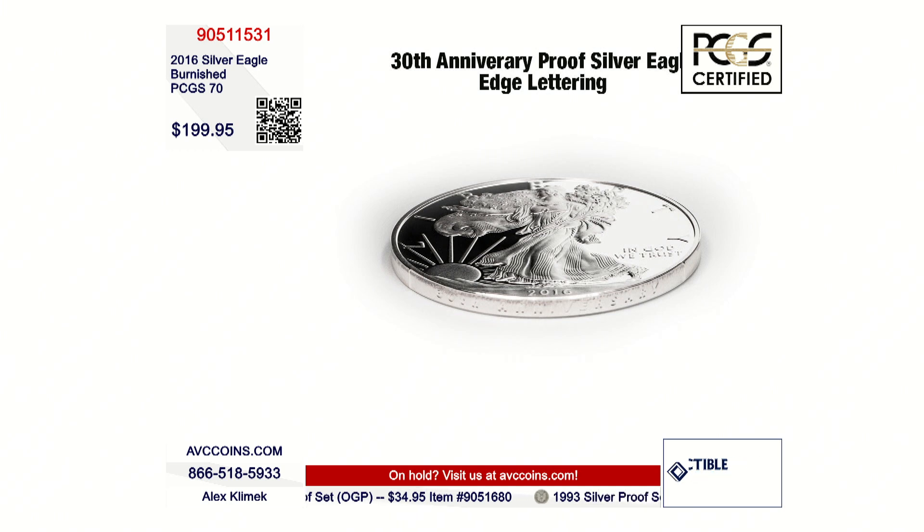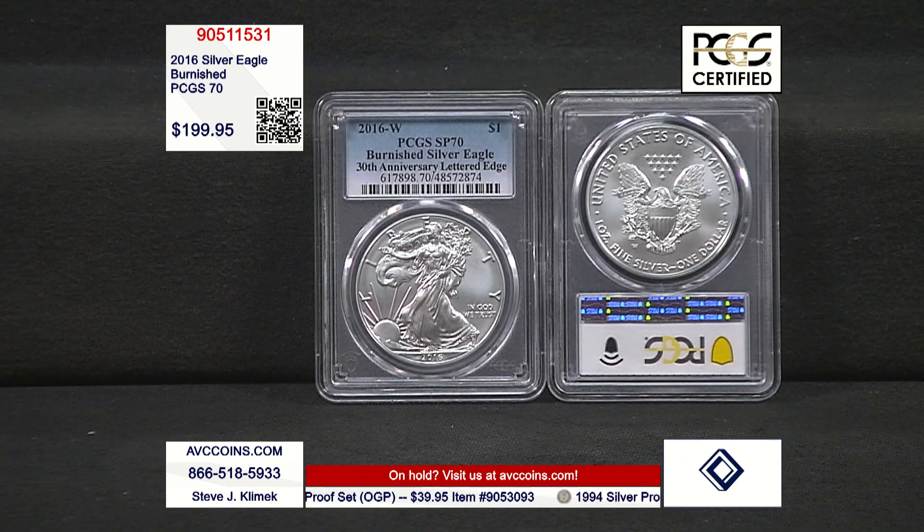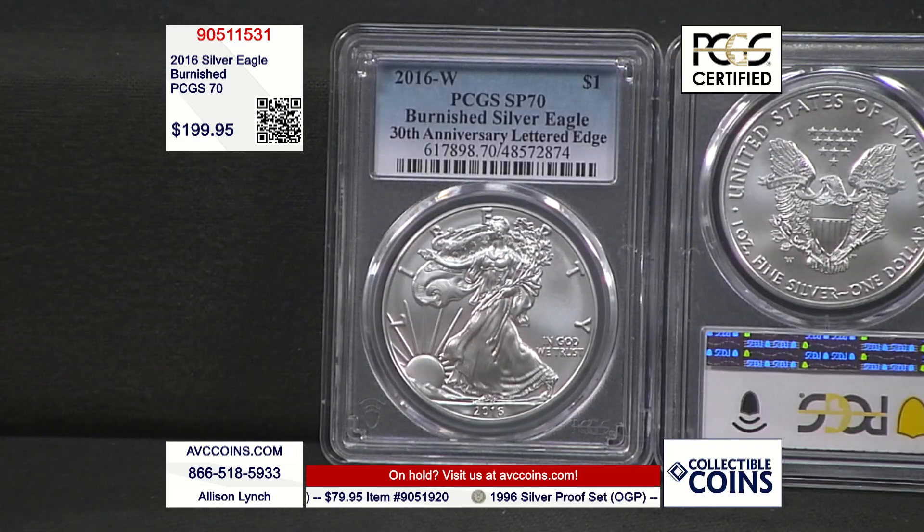As Steve always references: it's an uncirculated coin with a W mint mark — and in a sense, it is uncirculated. It has the W mint mark, but the difference is also in the production of the coin, how it was made. Each side is sandblasted with tiny glass beads, and that gives it a satin-like appearance. We always talk about the references to paint: you have gloss paint, kind of like proof, and you have a matte finish, kind of like the regular uncirculated, but then you have satin — that's the Burnished. A lot of people call them satin finish, but they are the Burnished coins.